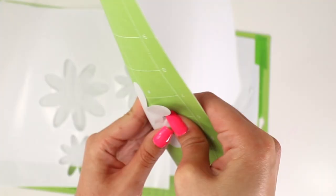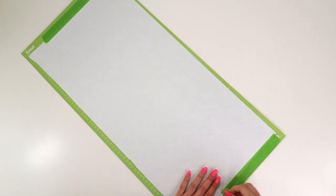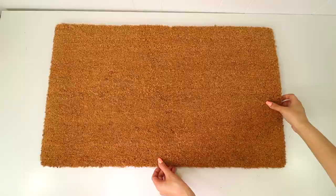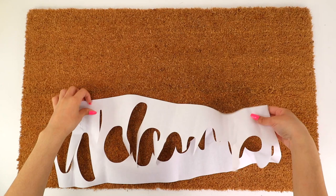If your design has any small pieces, don't throw them away just yet because you might need them later on. Before placing the stencils on the coir mat, I went over it with a lint roller. Then I started by aligning the welcome stencil first, adding the small pieces in between the letters, and adhered it onto the doormat with a heat press set to about 315 degrees Fahrenheit.